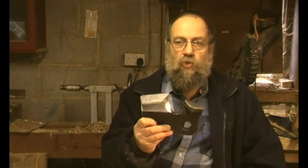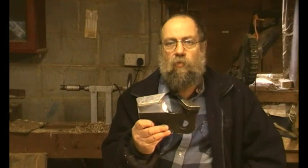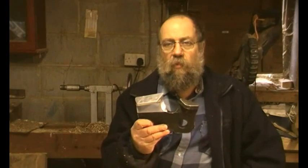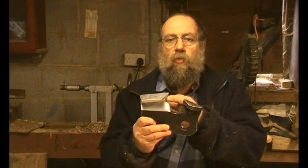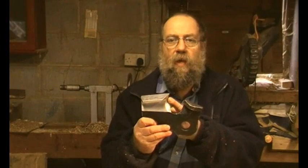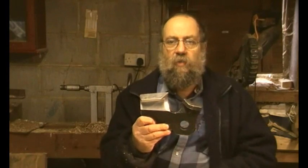Why would you want to identify them? First, to get a replacement, and second, to get the right file size so you sharpen it properly. If you go back and look at my video entitled 'Chainsaw Abuse' and follow that through, you'll learn all about the gullet, the angles, and what can happen when you get it wrong.